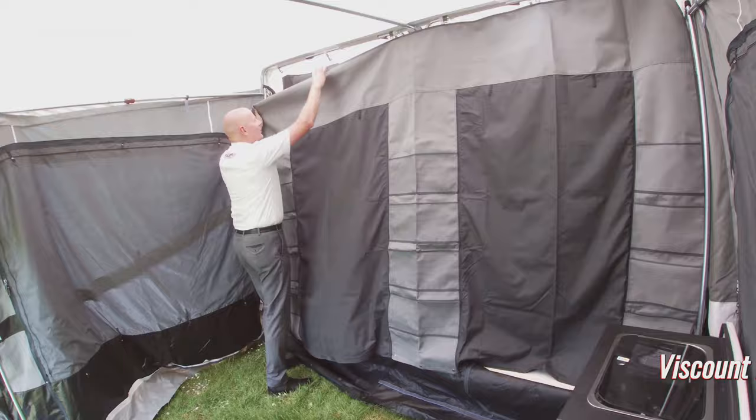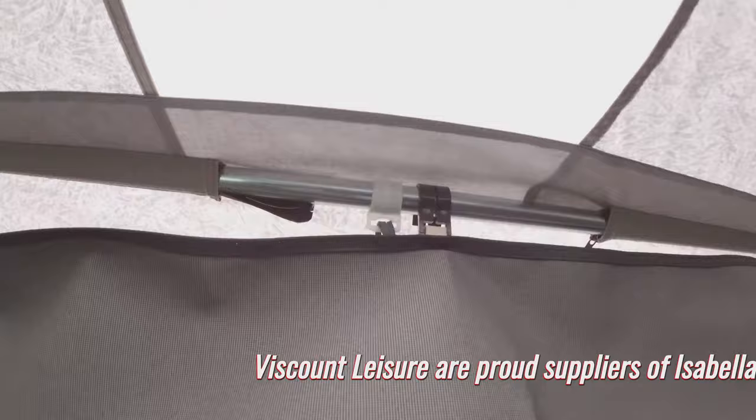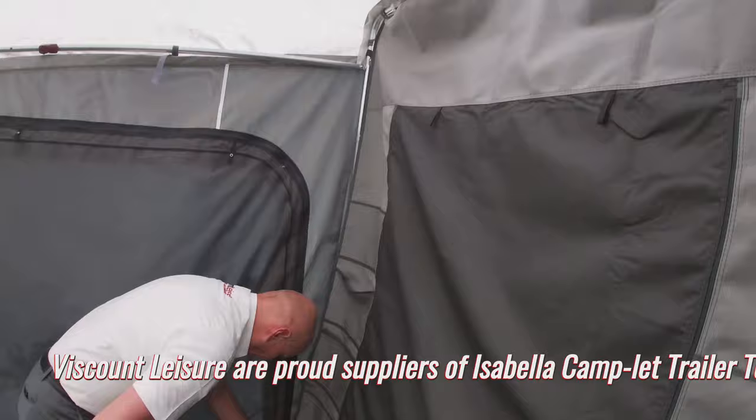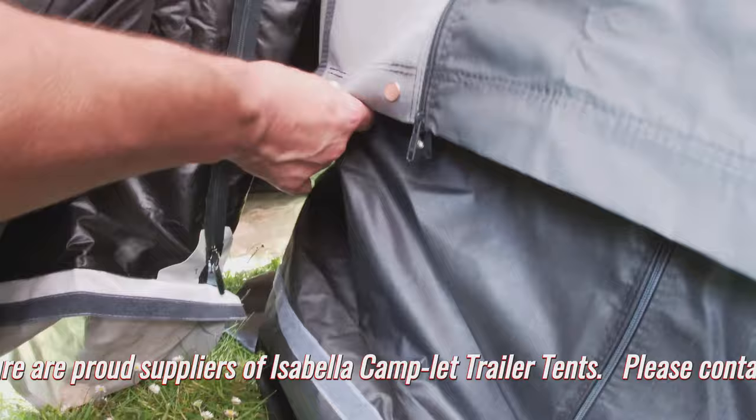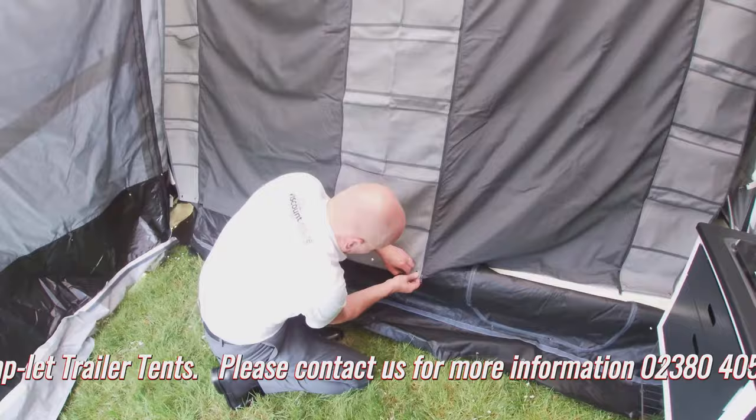Once you've got your black draft skirt on, you can then put up the pelmet. It's got lots of handy pockets and also curtains for the sleeping quarters. It's just held on with clips and bungees to the frame, and then at the bottom it pops onto the actual draft skirt like so. There are also three poppers in the middle.